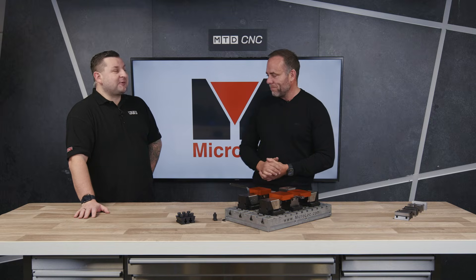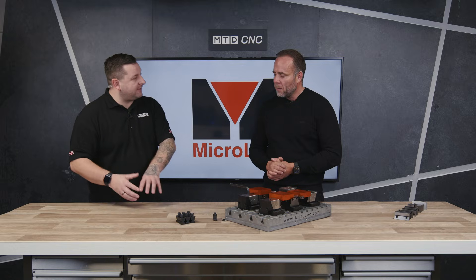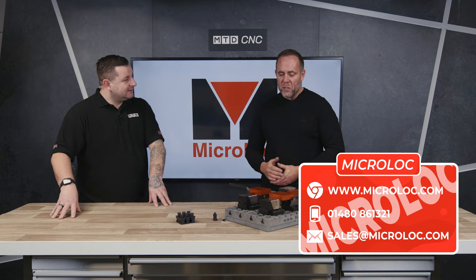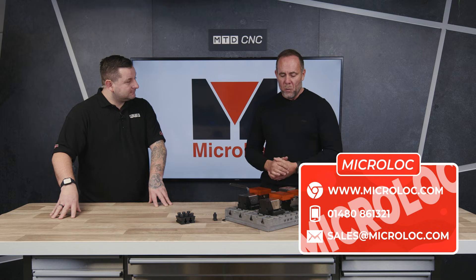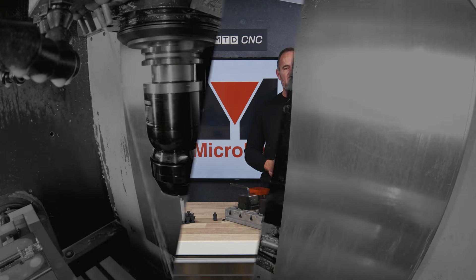That's quite a very good price. What does somebody have to do to get that exclusive offer — give you a ring or drop you an email? All you've got to do is give us a ring on our phone number or send an email to sales@microlock.com, mention you saw this video on MTD and you'll get the special offer.